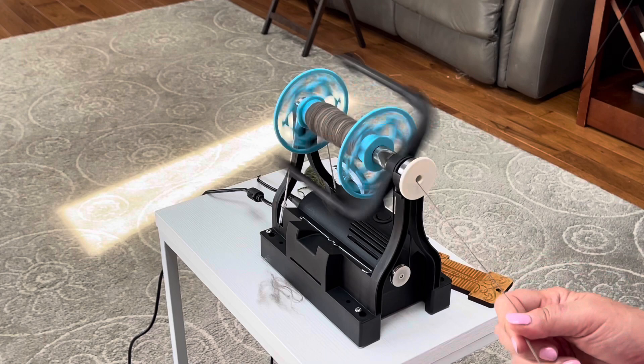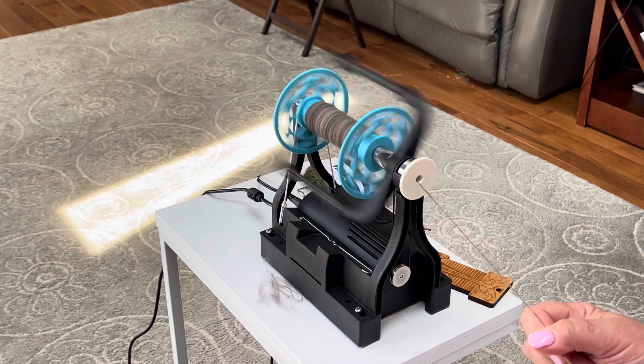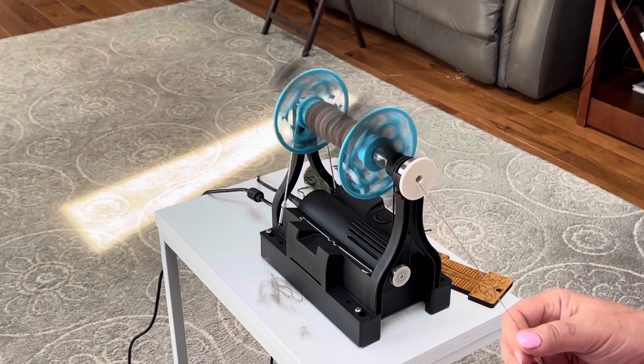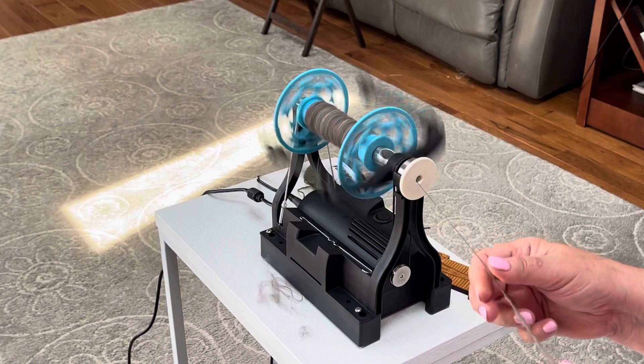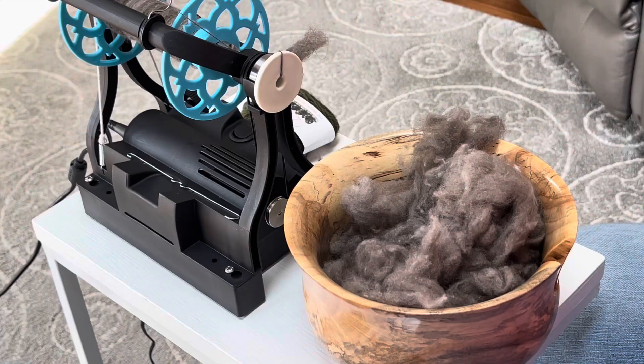Apparently they make an auto level winder for this e-spinner, so once I get more comfortable with it I might consider getting the auto level winder, because I love that piece of machinery. As long as your drafting is consistent, you're going to get a beautiful yarn because it's exactly the same. I don't treadle at the same speed all the time — sometimes I'm a little faster, sometimes a little slower — so that's the advantage.